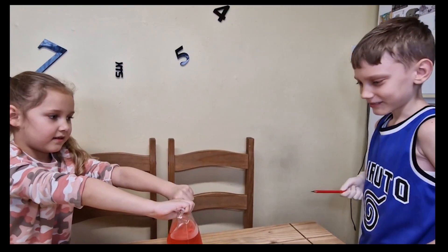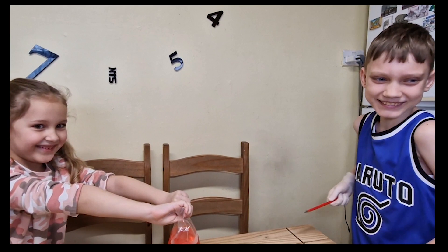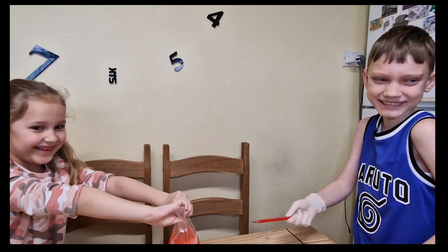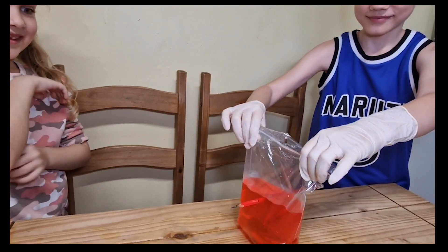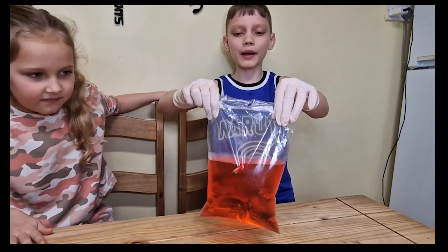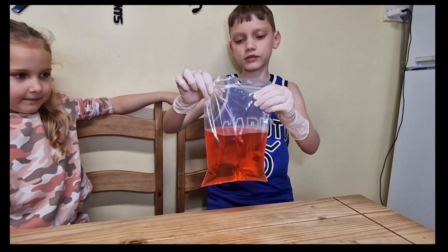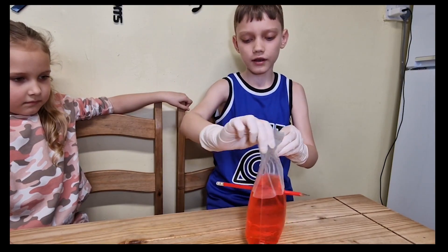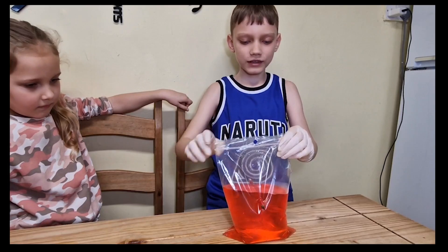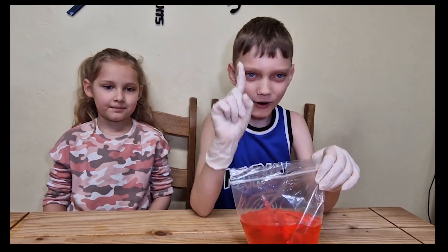Ready? Ready? 3, 2, 1. Nowhere in the bag there's no water running anywhere. It is still in the water. Look, if I do that — nothing. If I do this — nothing. So yeah, we did it. That was magic trick number one.